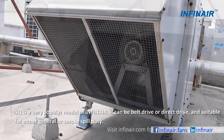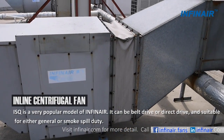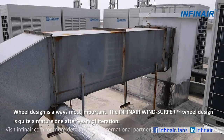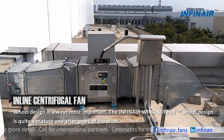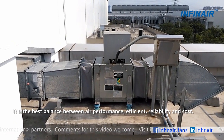It can be belt drive or direct drive, and suitable for either general or smoke spill duty. Wheel design is always most important. The Infernair Windsurfer wheel design is quite a mature one after years of iteration. It is the best balance between air performance, efficiency, reliability and cost.